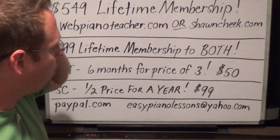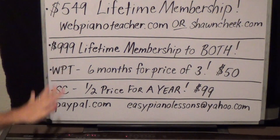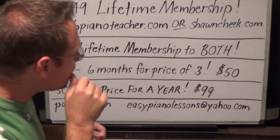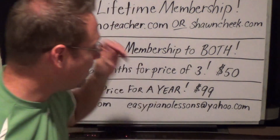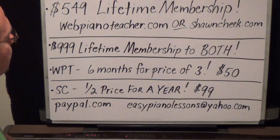Here's the first membership — this is the best value: $549. I know that's a lot of money, but consider that if you had private lessons from me or anyone of my caliber of teaching, you'd spend $549 in half a year with private lessons. The lessons I do on the websites are exactly what I would teach you if we were having a private lesson.